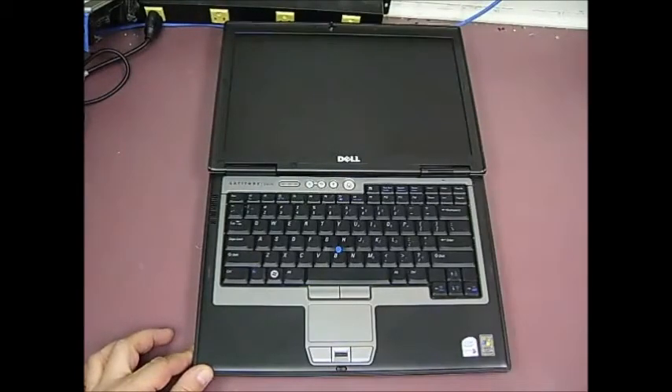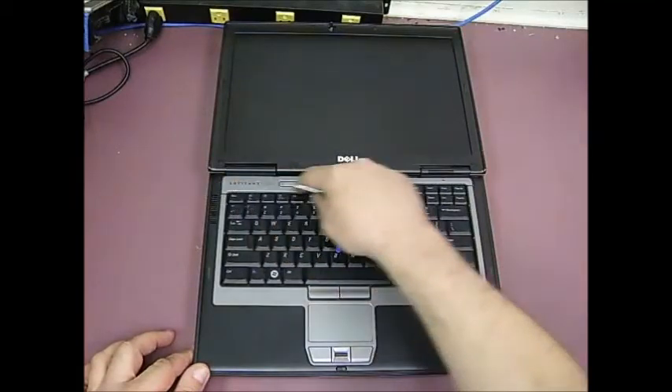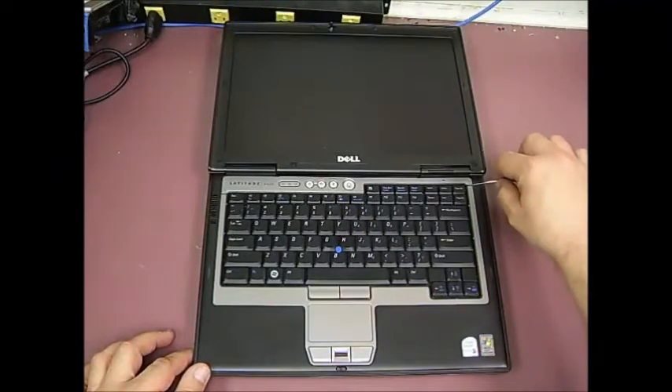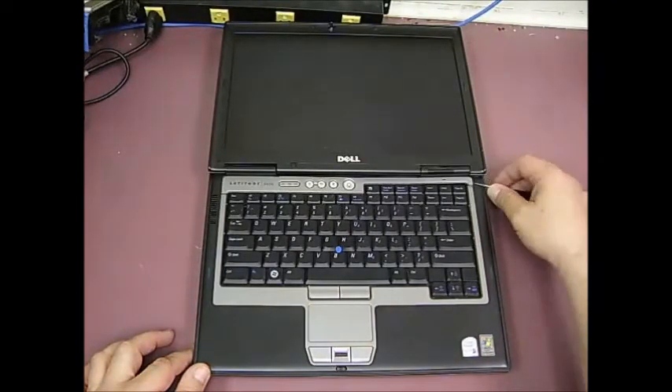First thing I need to do is remove this plastic bezel that's above the top of the keyboard. If you look on the upper right-hand corner above the keyboard, there's a little indention, and just take a small flat blade screwdriver and put it in there.